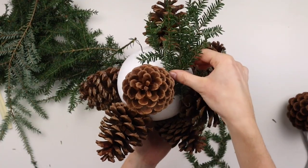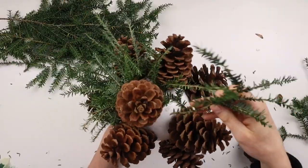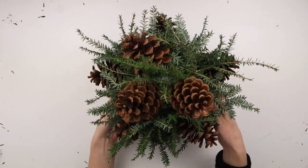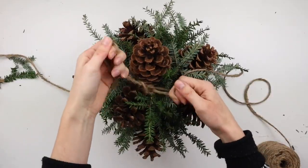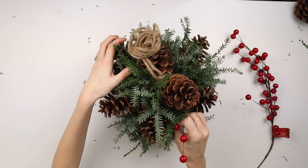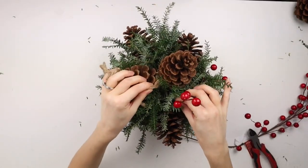I'm now hot gluing the greenery onto the ball around the pine cones. I'm taking this jute cord and wrapping it around the ball, tying it together at the top — I'll be using this to hang the kissing ball. I'm cutting off some berries from this berry pick and sticking them into the kissing ball; you could also glue them in place if you wanted to.